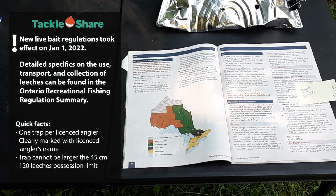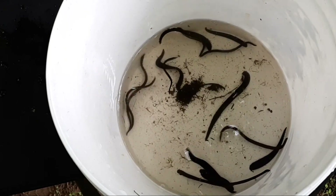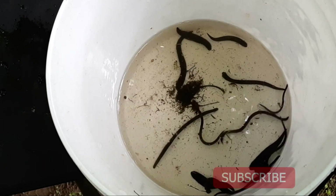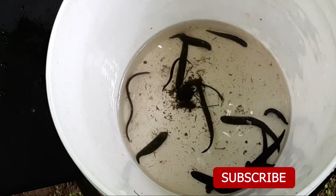If you're a new or experienced angler, there are some new live bait regulations you should know — always refer to the fishing regulations for specifics on collection, transport, and use of live bait. That's it for our video all about leeches and leech trapping! If you liked our video make sure to hit that like button, subscribe to the YouTube channel, and ding the notification bell to keep more fishing content coming your way.